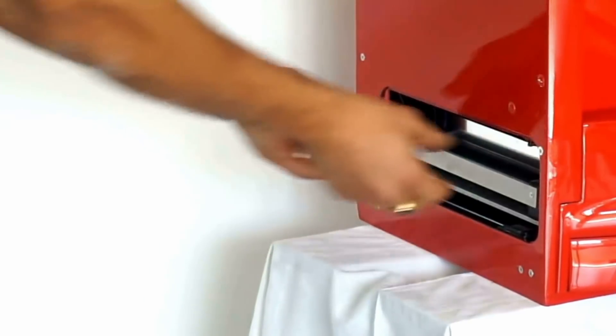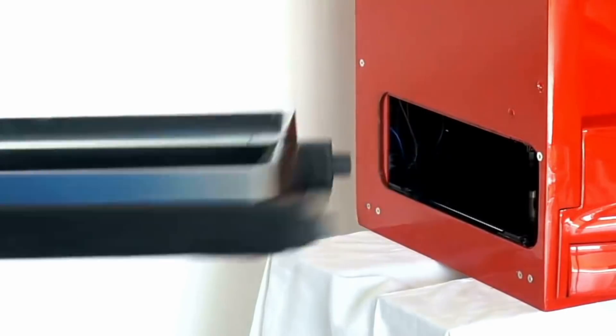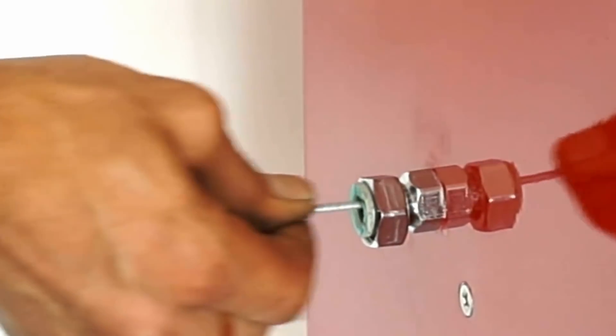We've looked at everything that's good about other SLA printers, and everything that's not so good. That included upgradability, ease of use, safety, size, flexibility, and, of course, price.